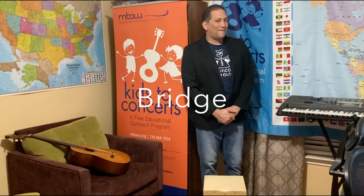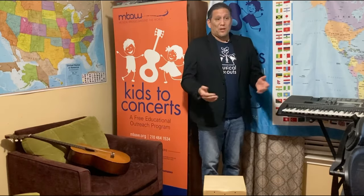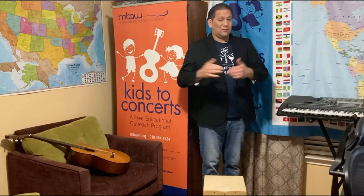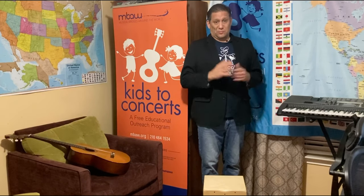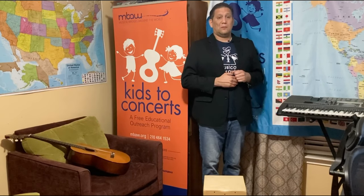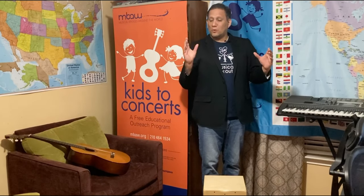Today's word of the day is bridge. Now, a bridge takes you from one place to another place. In music, a bridge can take you from one part of the song to the other part of the song. We have the verse, the bridge, and then the chorus. So the bridge connects the verse with the chorus.